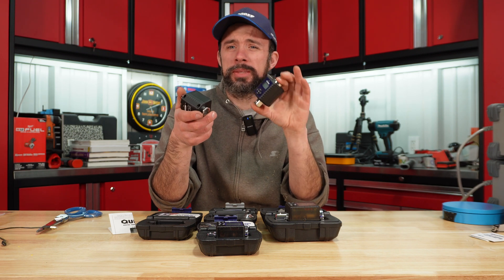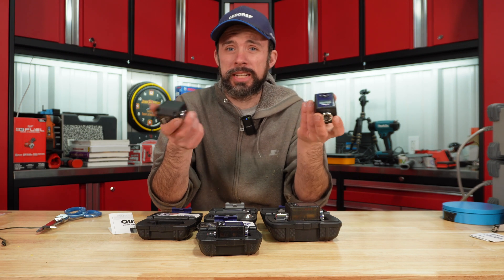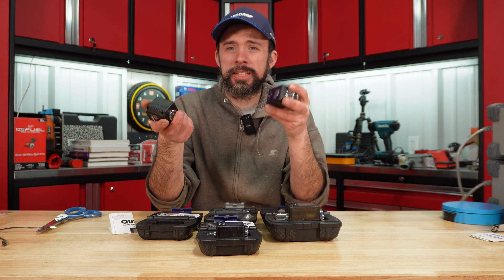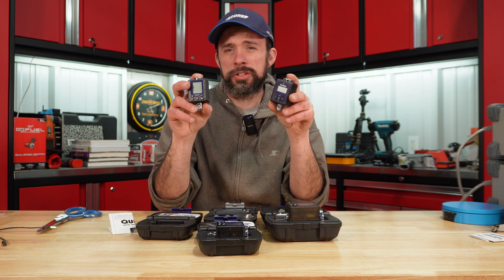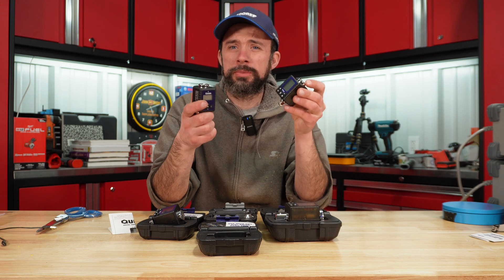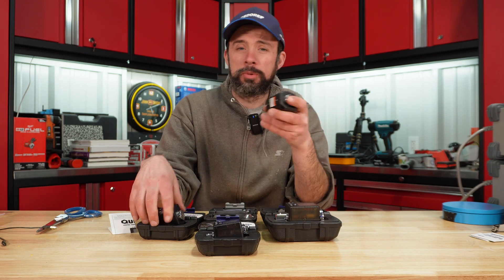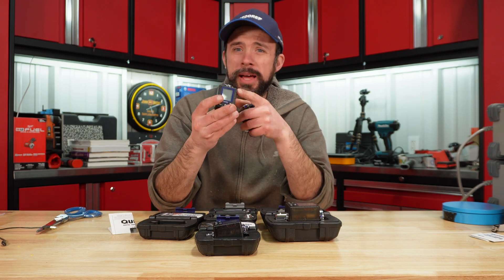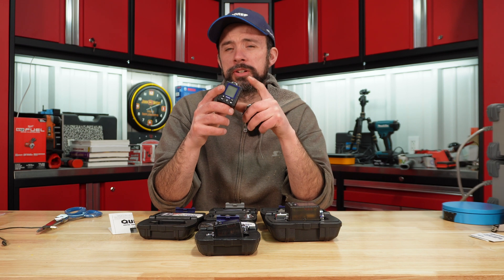If you're okay with that torque range, I would definitely recommend picking up the previous half-inch — we know from testing that it's accurate, and it's $25 right now versus $50 for the half-inch and $40 for the three-eighths new generation. So it really depends on whether this torque range works for you. But the improved interface and backlighting are definite benefits of this new generation.